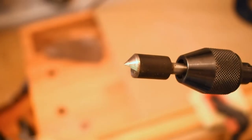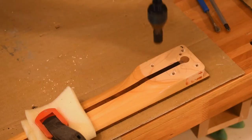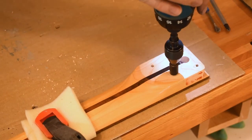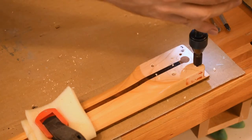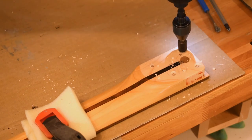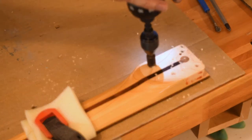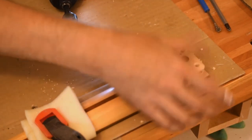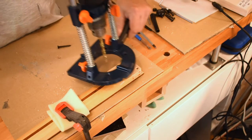This is the bit I use — it's a countersink bit to make a bigger hole, or better said, a countersunk opening. The 8mm drill we're going to use will find the center of the original holes perfectly — just a millimeter in — and then we have this beautiful preparation for the actual drilling. Now let's drill into the neck.